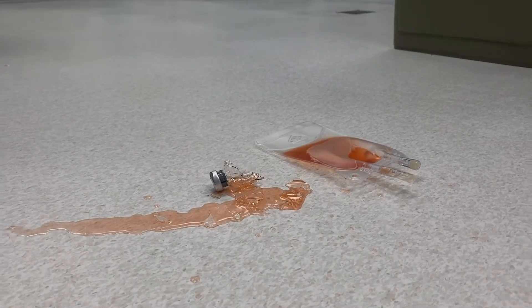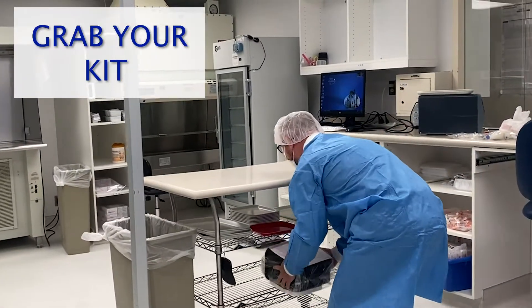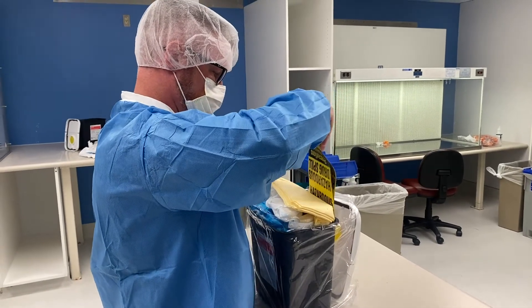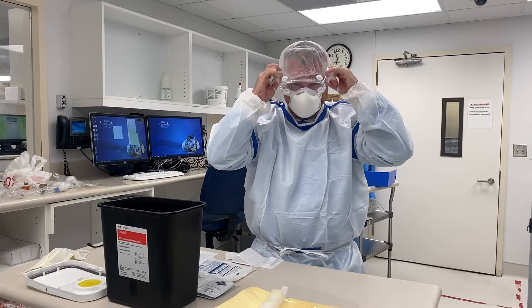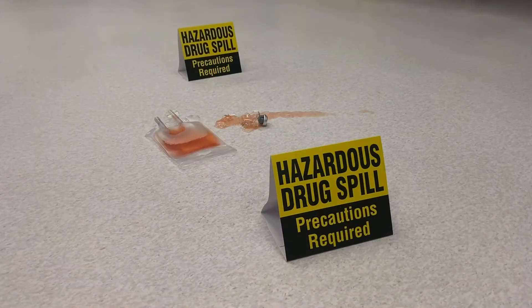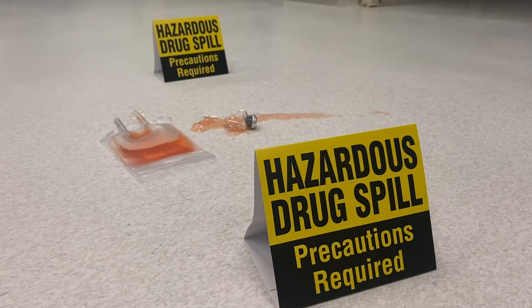If personal contamination has occurred, follow personal contamination procedures per facility's P&Ps. Open up the HD spill kit and place contents of the kit on a clean surface. Put on your N95 mask or face shield, then proceed to put on other personal protective equipment or PPE. Use the two yellow hazard drug caution signs to mark the HD spill area.